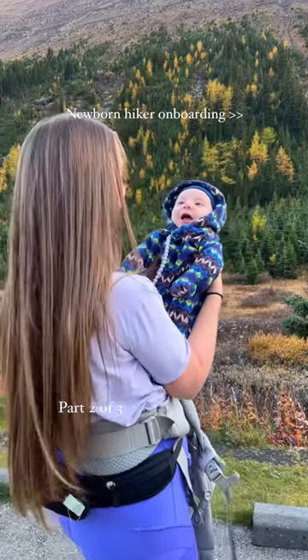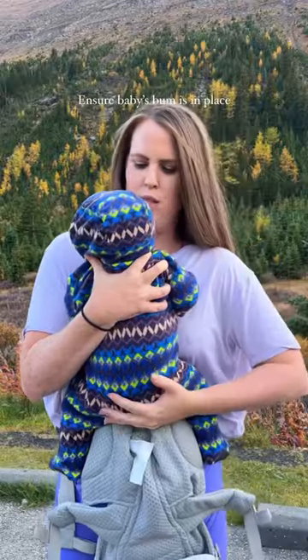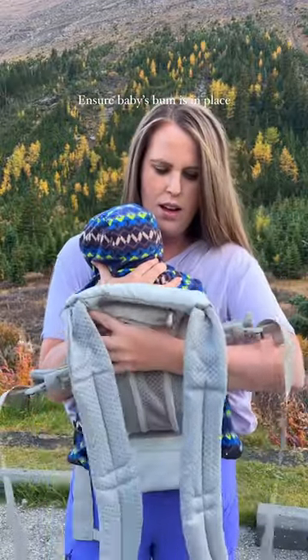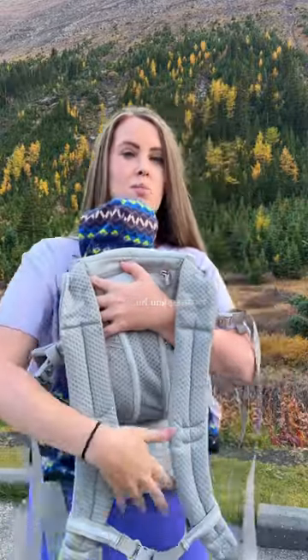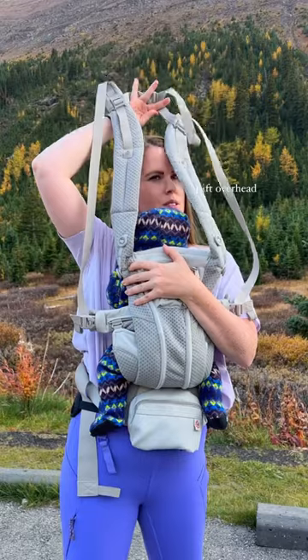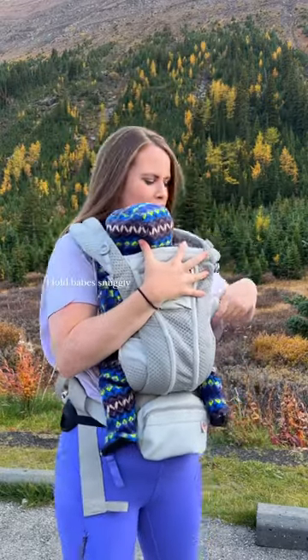This is part two of hiking with a newborn, and it's where I show you how I onboard my baby. His bum goes right down to this point, and you curl the carrier up. This one's super handy because you're able to do that yourself — it just goes overhead while holding on to baby.